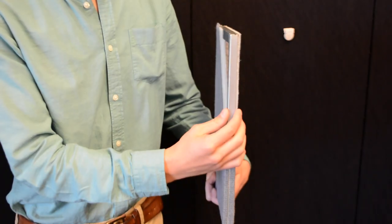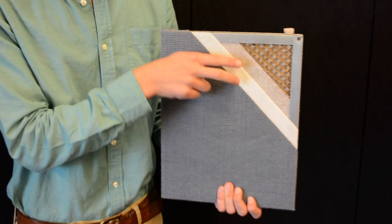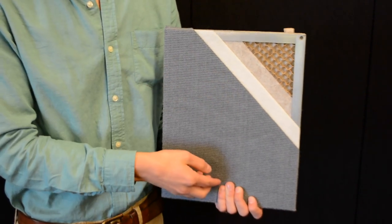Hi, I'm Zach with ScreenFlex. I want to talk to you about how our panels are manufactured to withstand years of tacking without damaging the fabric surface. Our panels start off with a three-quarter inch thick honeycomb core. It's then covered by two layers of fiberglass insulation and finished off with a heavy commercial grade fabric.